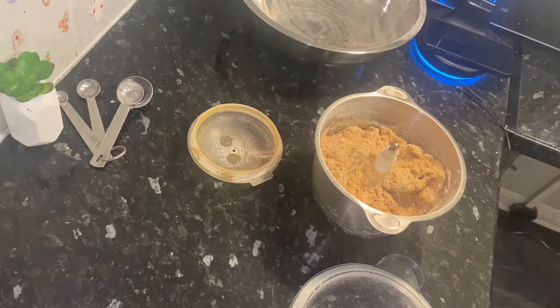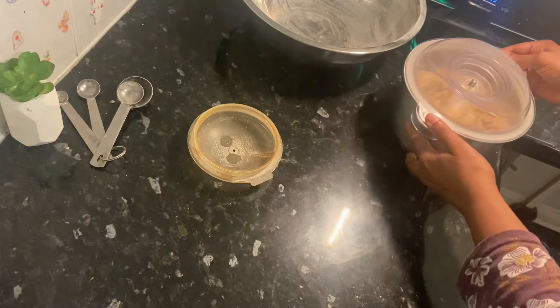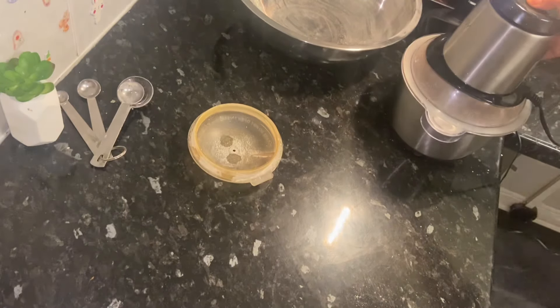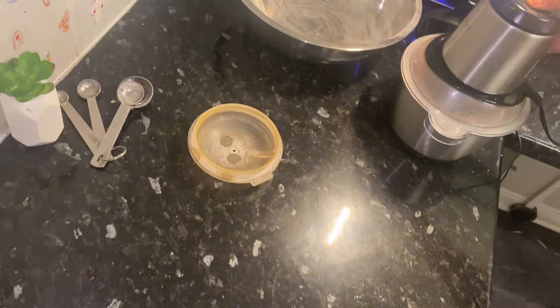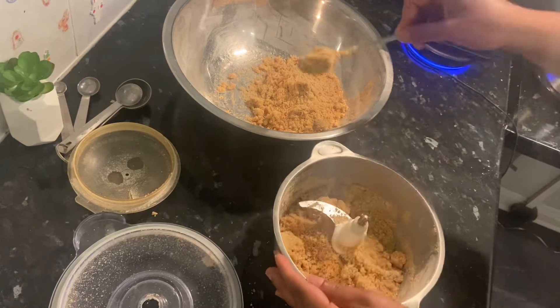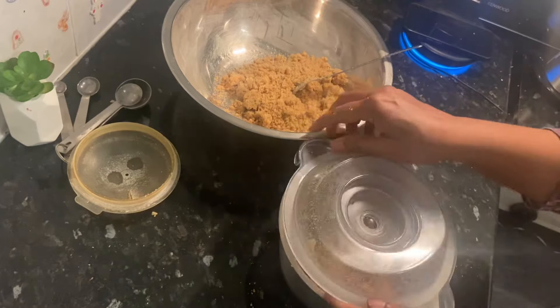We have 200 grams of sugar. I am using white sugar and 150 grams of sugar. You can use 200 grams of sugar. Even if you use any food processor, you can use 200 grams of sugar. I am going to put it on the edge.